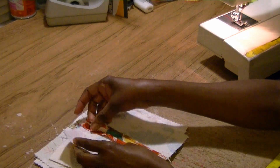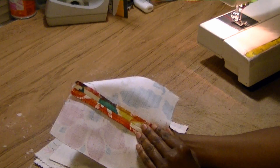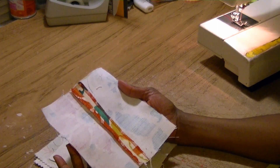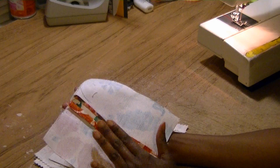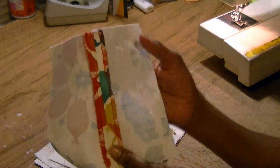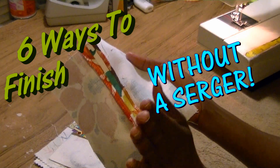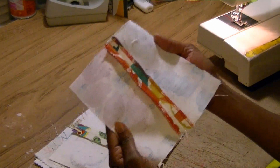Finishing seams can make or break a garment because if your seams are not finished on the inside, your fabric can unravel and ruin your garment. In this video I'm going to show you how to finish your seams without using a serger, because many of you don't have one. A serger gives a really nice, pretty finish, but no fears — I'm going to show you how to do it without a serger.